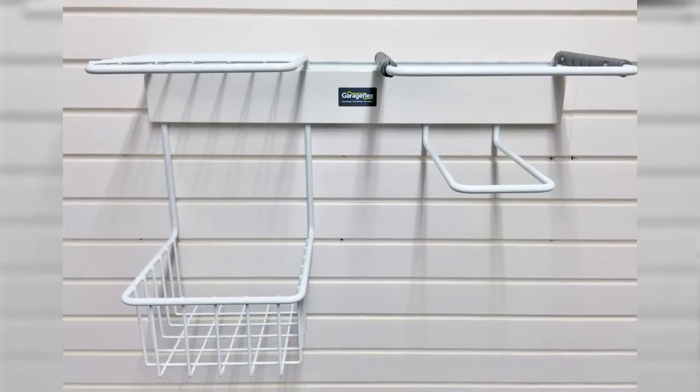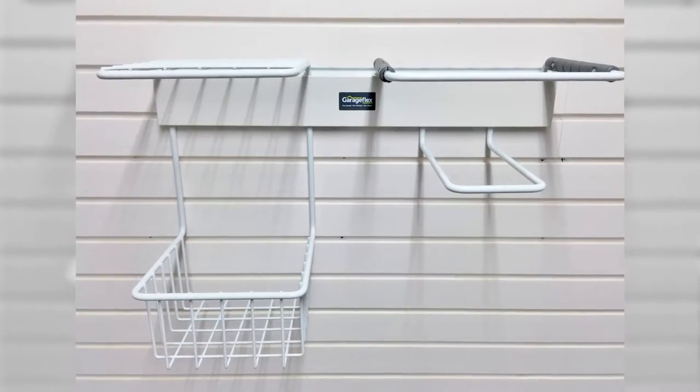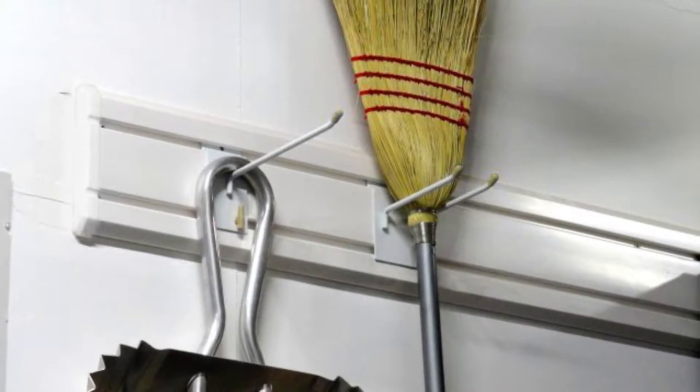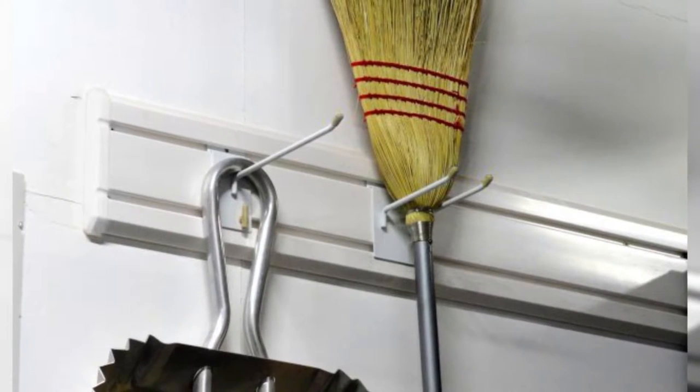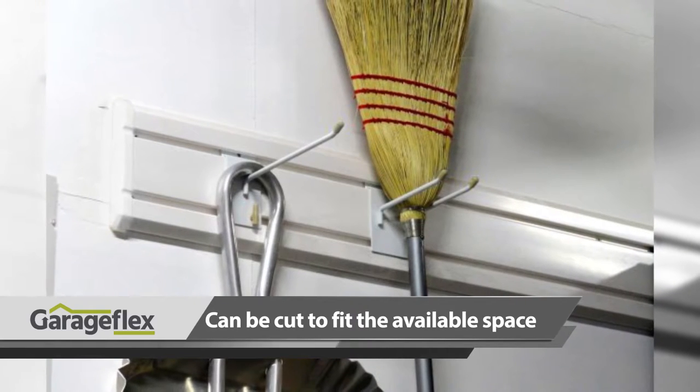The tennis rack is available to buy on its own or you can purchase a small length of flexi-track to go with it as shown in this image. Flexi-track is just a short length of our wall panelling which can attach anywhere in your garage, shed or utility area and can be cut to fit the available space.